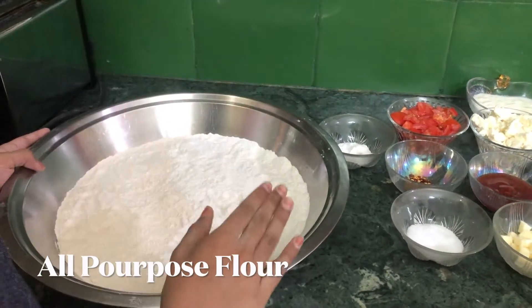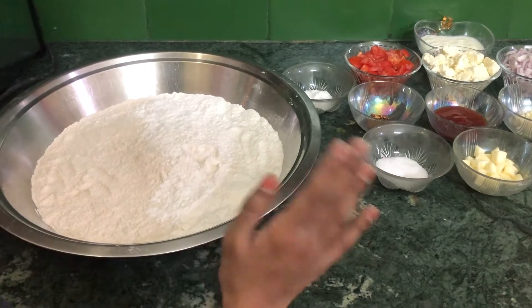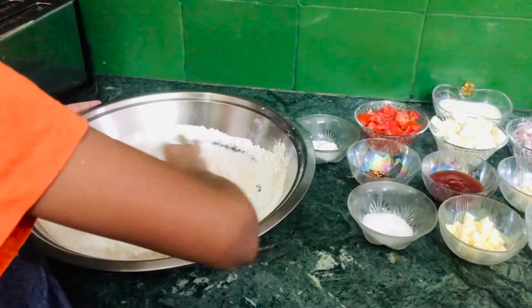We also need one tablespoon of butter, some small pieces of cheese, one cup of wheat flour, and one cup of all-purpose flour. Make sure that you're going to be using a big plate for this process because we want to make our dough pretty sticky. Now we're going to mix both of our dry ingredients.